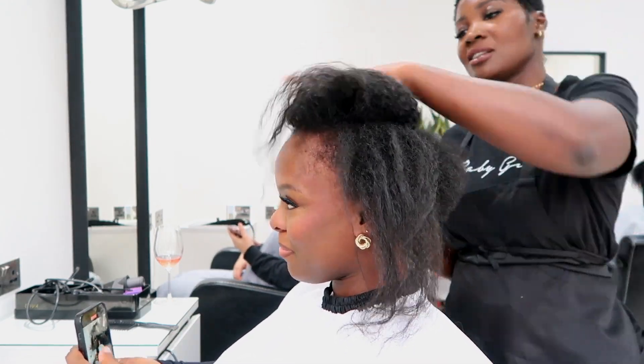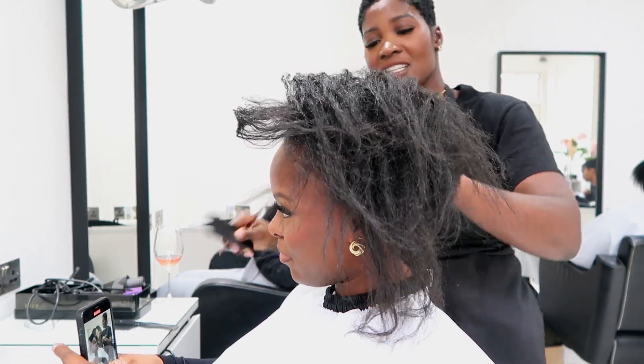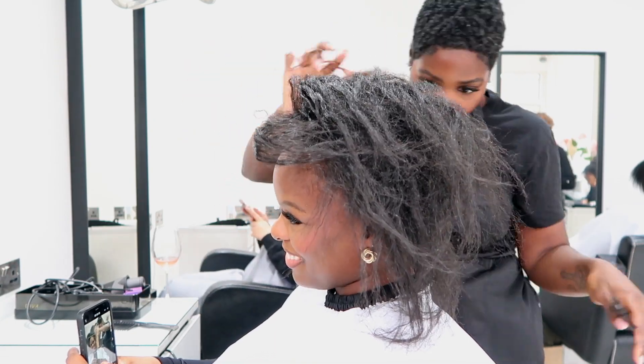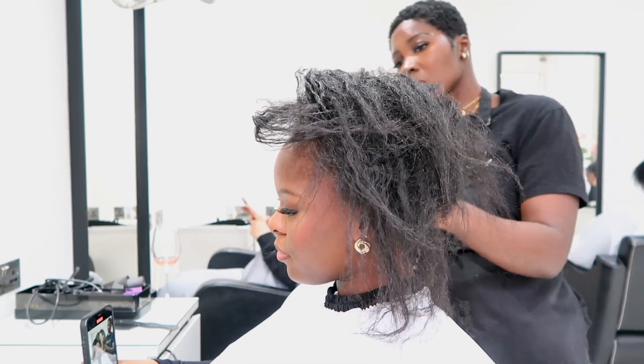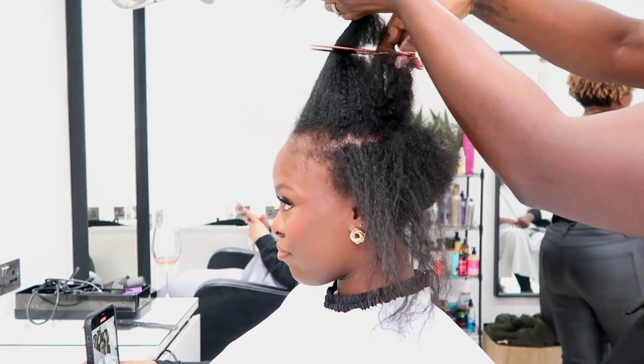We don't need it so we're going to take it off. I want to note here that my client has really fine hair — she's got a good density but she's got really fine hair. And before we do any sort of color, the first order of business is having a consultation.